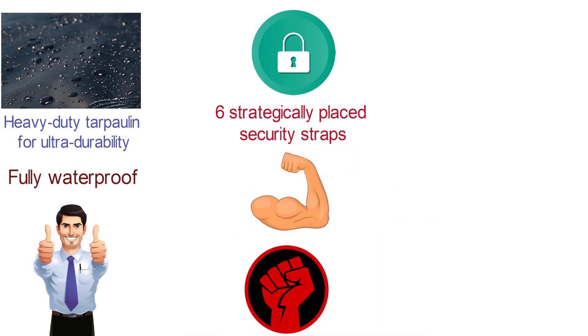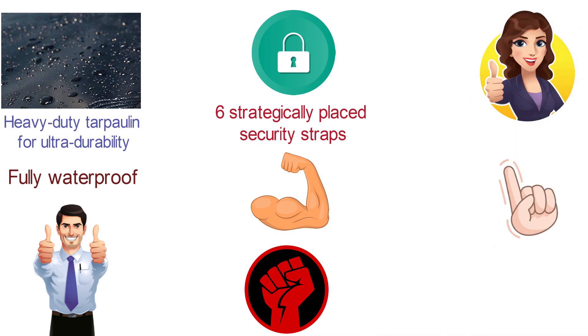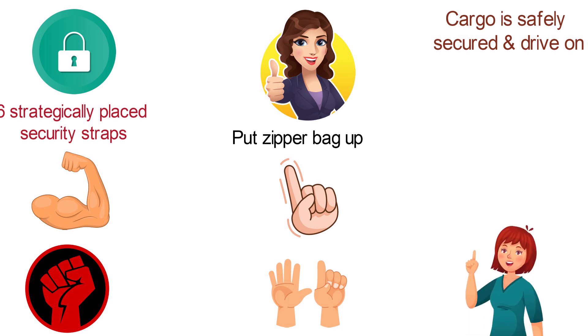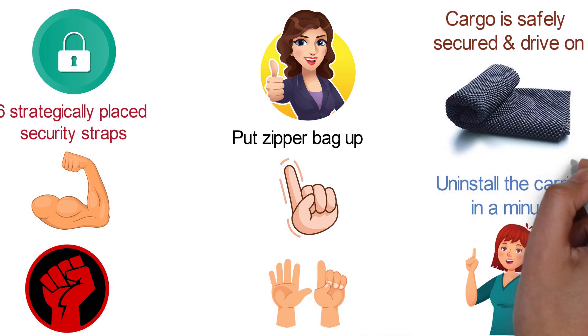The adjustable fit lets you tighten and loosen as needed to precisely secure every load. When ready for takeoff, put the zipper bag up, tightly attach all six straps to the hitch tray, check to ensure cargo is safely secured, and drive on. When you finish the trip, uninstall the carrier in a minute and stow it securely in the included storage bag.